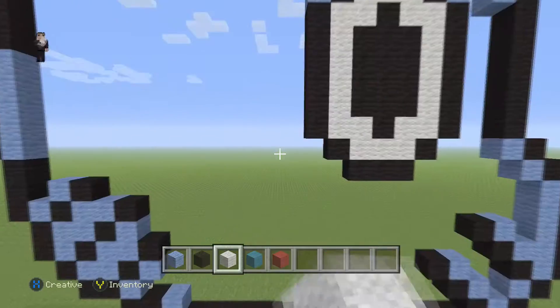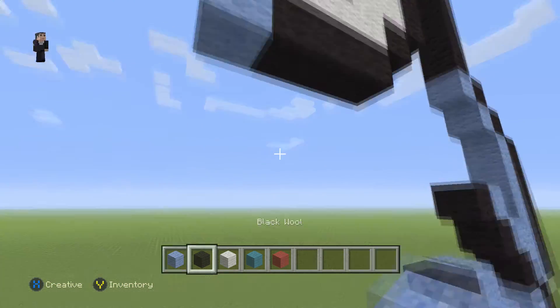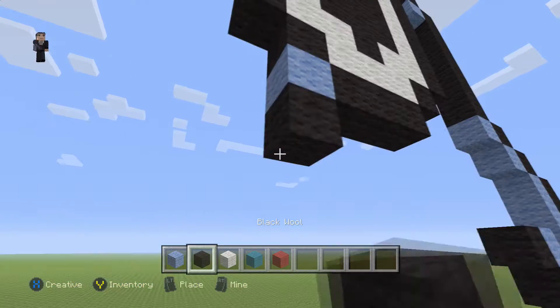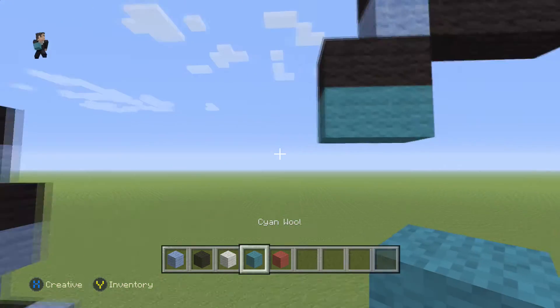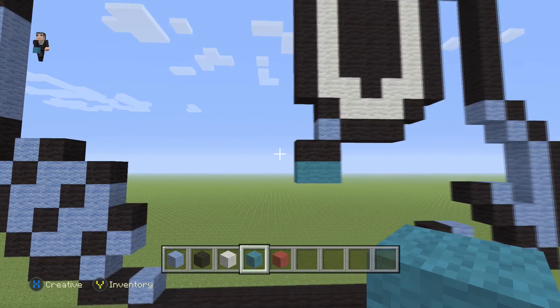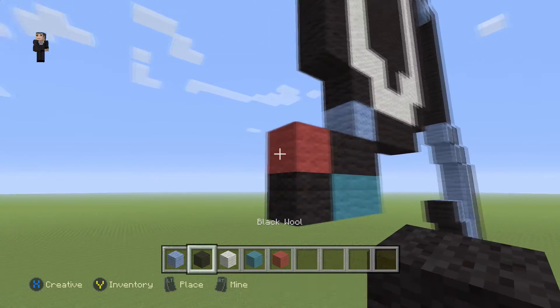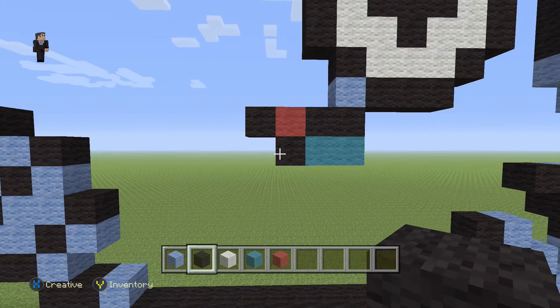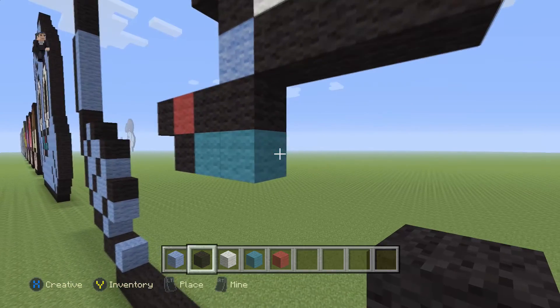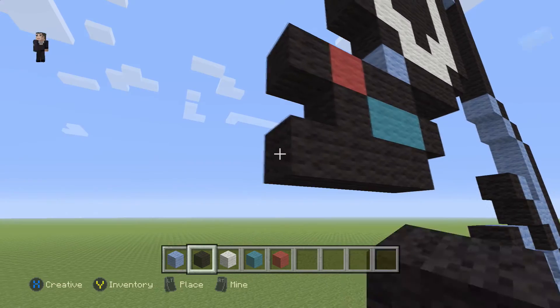Now let's get a little bit of work done on the mouth, then we'll do the final eye. We're going to grab a light blue here and place two black wools with two cyan wools on the bottom. Then we're going to place a black with a red and a black. Then place a black wool on the right with five across the bottom below the cyan wool: one, two, three, four, five.